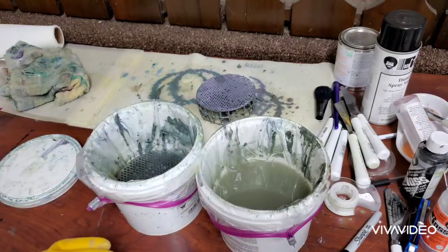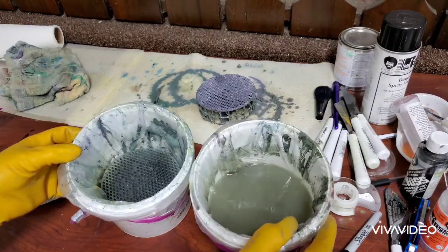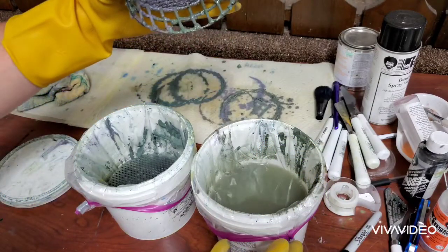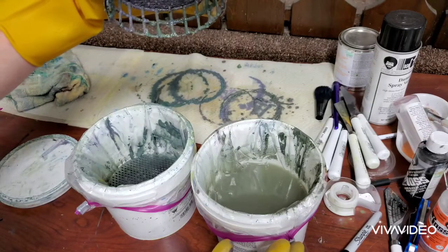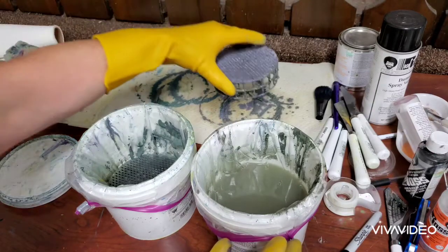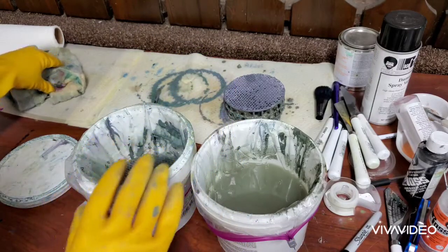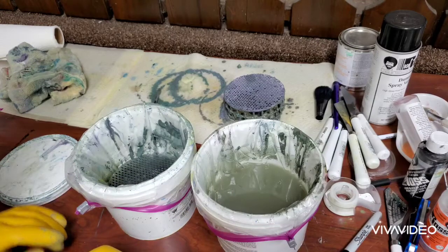I've got two buckets here and you can probably see from the camera they are really nasty. I got the screen out of this one — here's the screen, and it's probably way nastier than I would like to keep my thinner buckets. I need to replace the bag, clean my screens, and get some fresh thinner back in there.